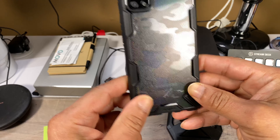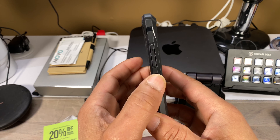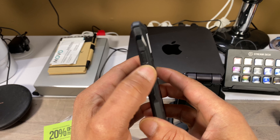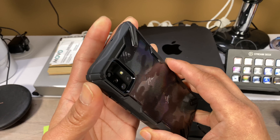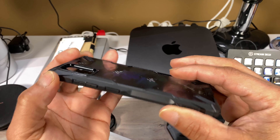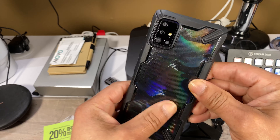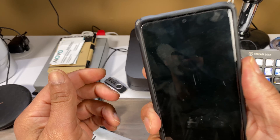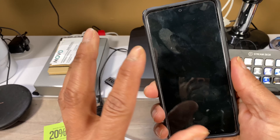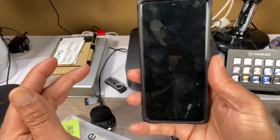It looks nice and clean — the camo look adds a little flair and makes it look really nice. There's great lip protection, a nice small cutout to help the earpiece, and all the ports and cutouts are open so you shouldn't have any problems with them.